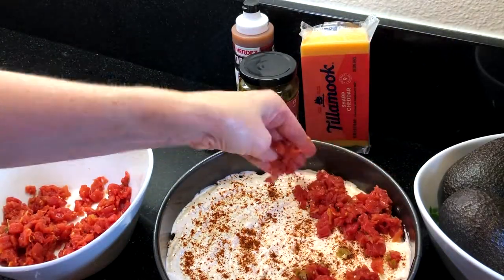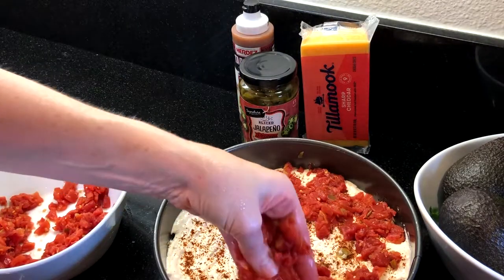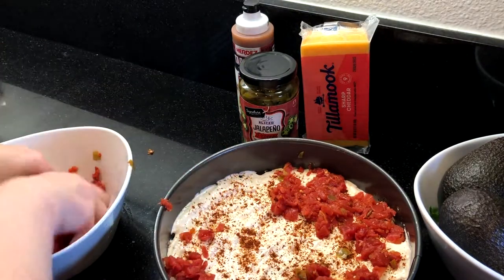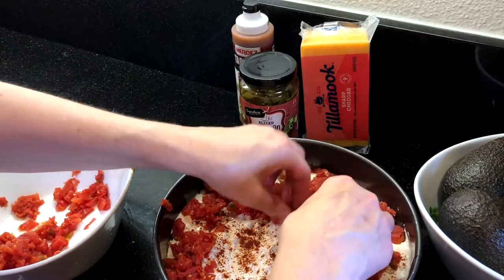If you love to entertain, check out our playlist for potluck favorites and appetizer recipes. And just a quick thank you for the likes and the comments — when you watch and comment on our videos, it helps other people find them, and we really appreciate your help.